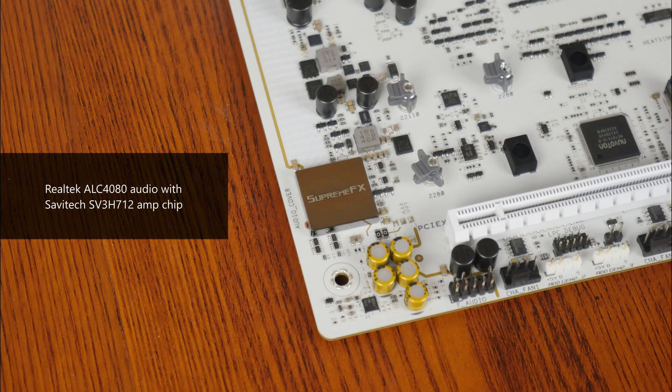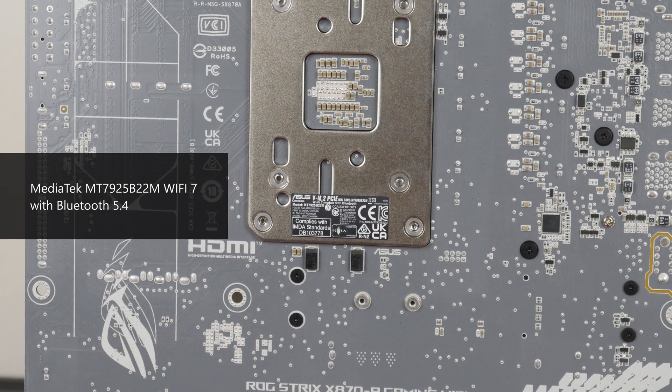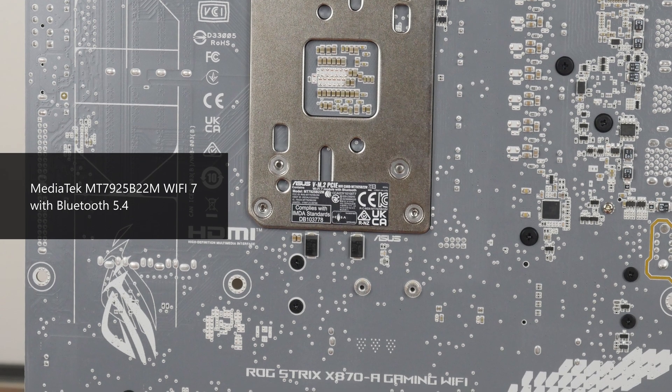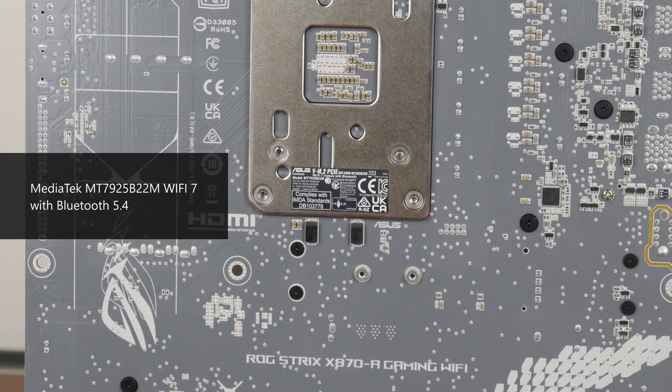For audio, ASUS has included a higher-end Realtek ALC4080 audio codec with premium audio capacitors, as well as a Savitek SV3H712 amplifier chip. Wired internet connectivity is courtesy of an Intel 2.5 Gigabit Ethernet chip, while Wi-Fi support is courtesy of a MediaTek MT7925B22M Wi-Fi 7 part, which also serves up Bluetooth 5.4 support.